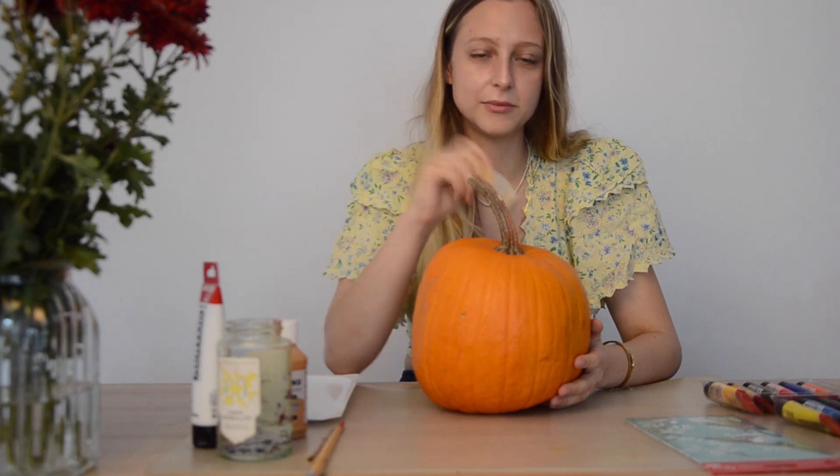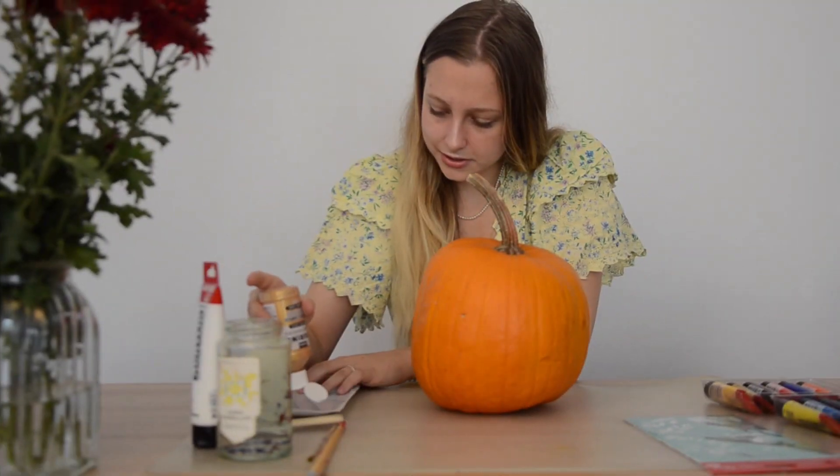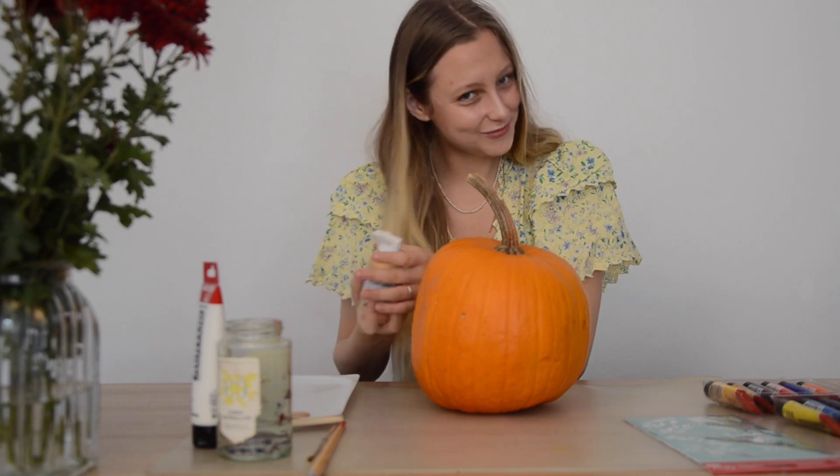So let's get started. We're gonna first paint the pumpkin tail. We're gonna put some shimmery paint on the hand plastic.